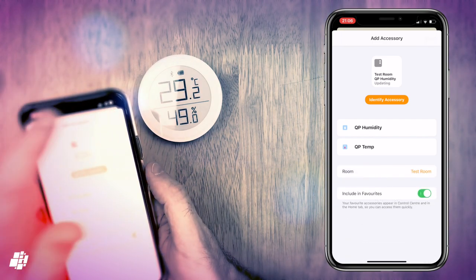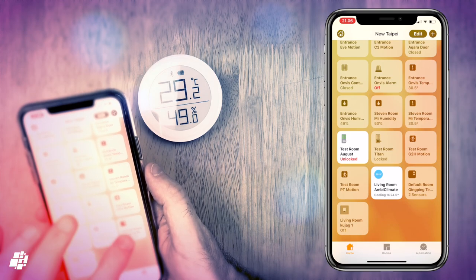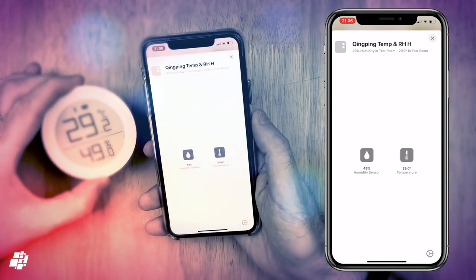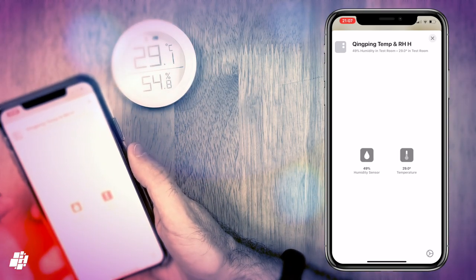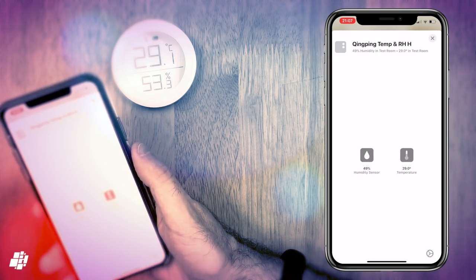I'm just renaming the two sensors that it comes with, and with iOS 13, the two sensors come together under one tile, although you can split them up so each sensor has its own tile, which I personally prefer. You can see here that the measurements on the device match the measurements in the Home app, although there's always a slight delay in the two syncing up, which I believe is mostly down to Bluetooth being a low energy protocol.